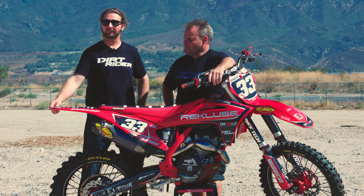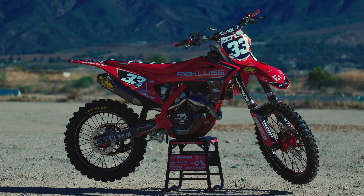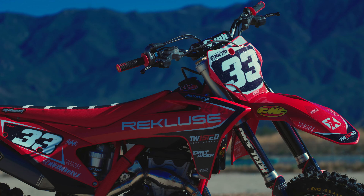Hello everyone, Casey Kasper with Dirt Rider here. Today we're at Glen Helen Raceway testing a 2023 Gas Gas MC250F project bike built by Jay Clark.